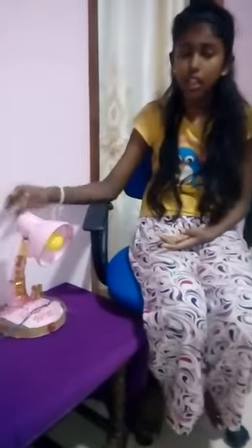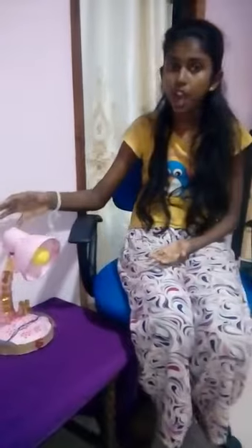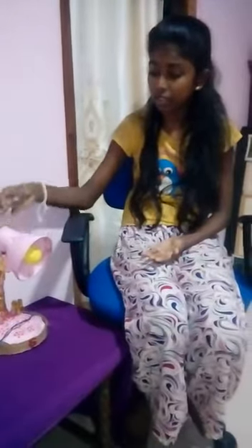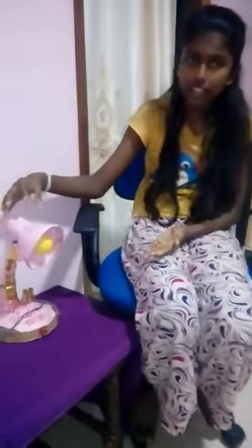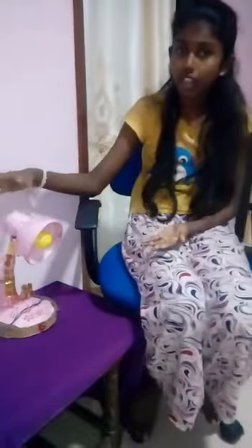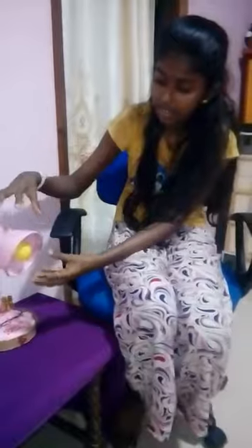How to make a table lamp? Take two cardboards and attach them, and set the two cardboards with thick tape. Once attached, take a bulb and attach it to the cardboard circle, then plug in and attach the wires.